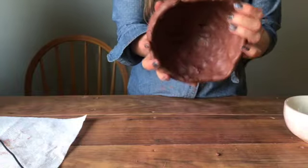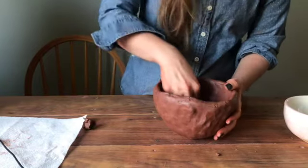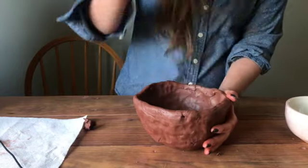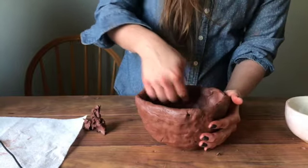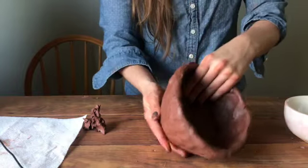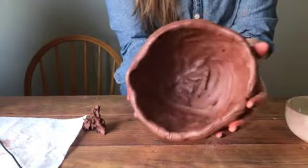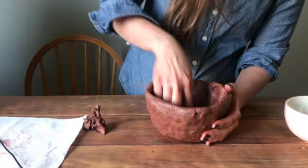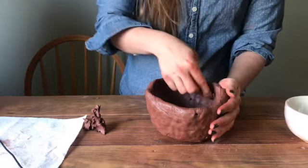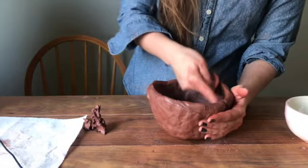Basically do whatever you can to make it bow out. Check your bottom as well — make sure it's the same thickness, and if you need to, you can scoop some clay out with your fingers. We're almost at the point where we're going to let it sit and set up, but first we should smooth everything. There are lots of fingerprints and dents, so just with your finger or a sponge, go through the whole thing and take about five minutes to smooth it. That way it'll make the next step easier.